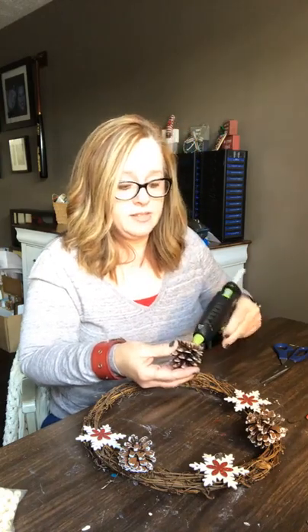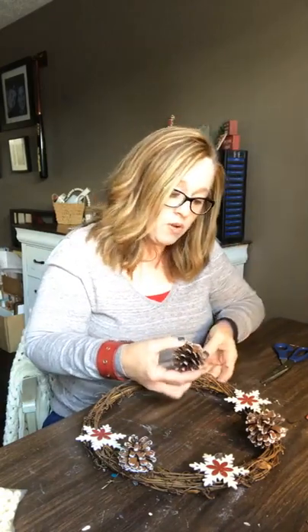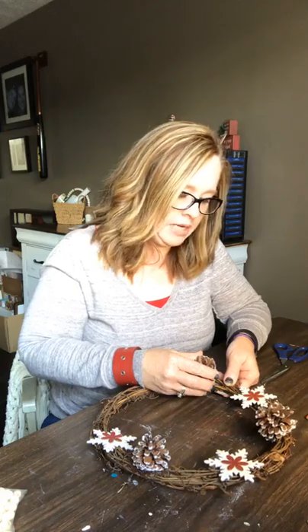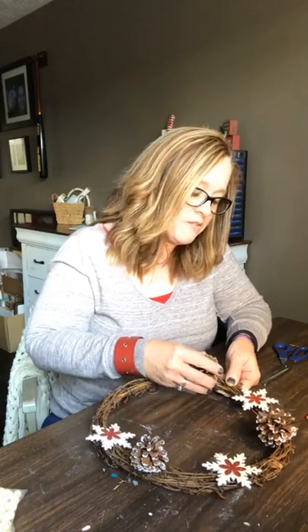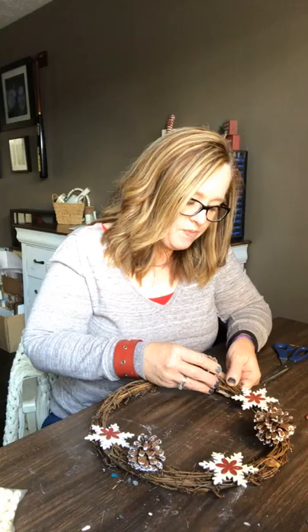Now I will say this — this is going on my porch. It's not going to be exposed on a very front door; it's going to be under an awning. So be careful with pieces like this — put it under the porch, out of the elements, because it's definitely not going to hold up to the elements. But it's cute — it's cute so far, look at that! How cute is that?